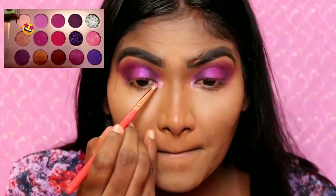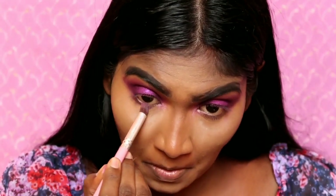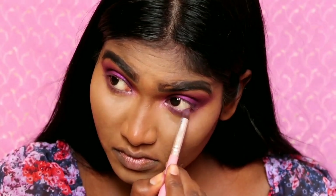Put the color in the crease. Then we will put a light shade in the inner corner. We will blend it, then blend it in the outer corner using a pencil brush.